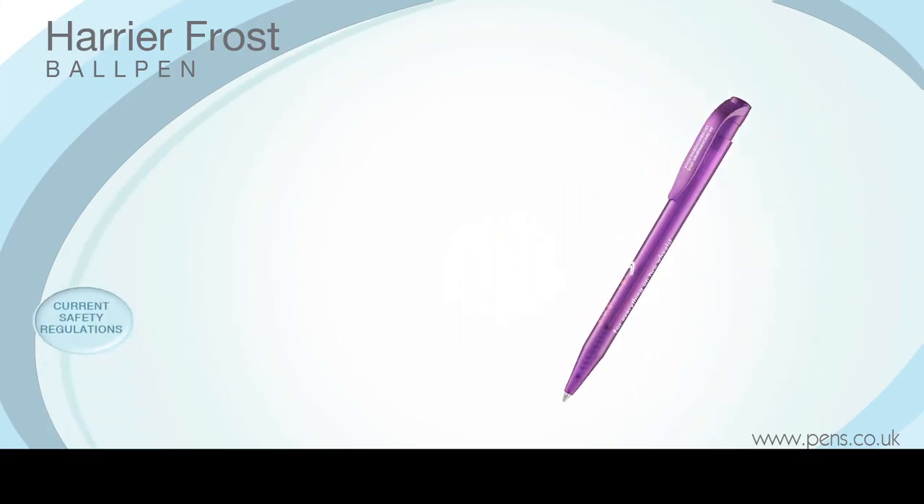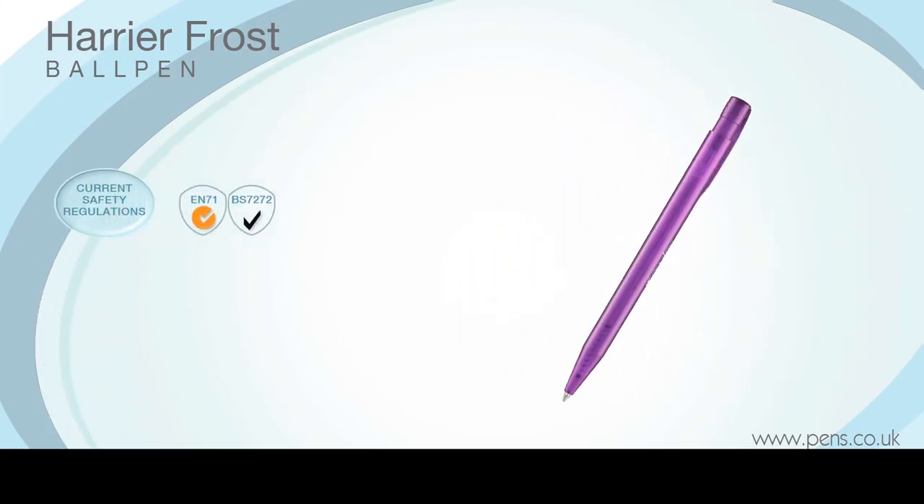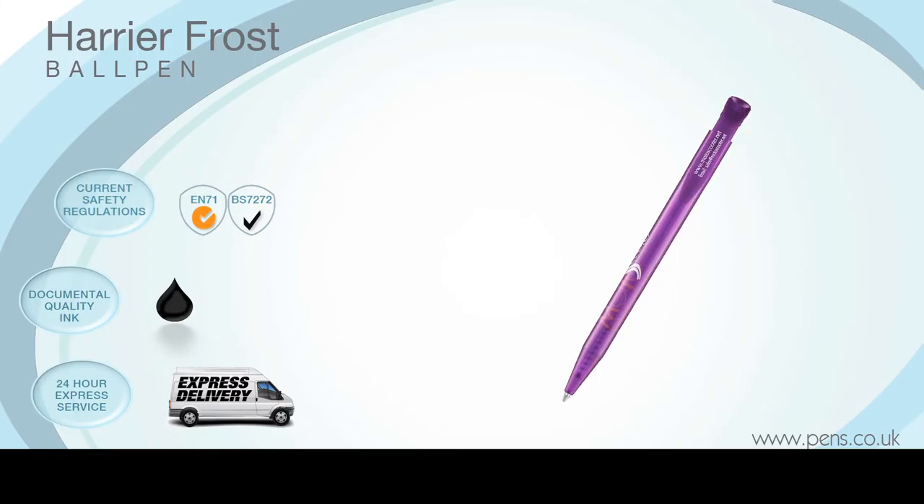It is fully compliant with current safety regulations, comes with a black refill containing documental quality ink and is available on our 24-hour express service at no extra cost to you.